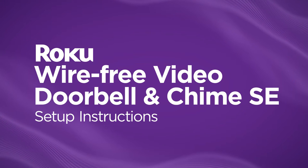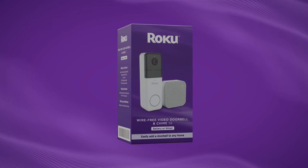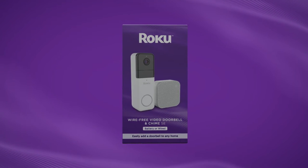Congratulations on your new Roku Video Doorbell! We're going to walk you through how to get started. Here's everything that should be in your box.